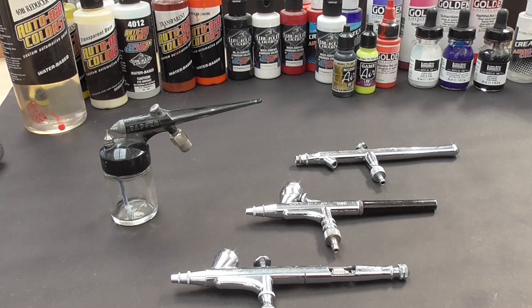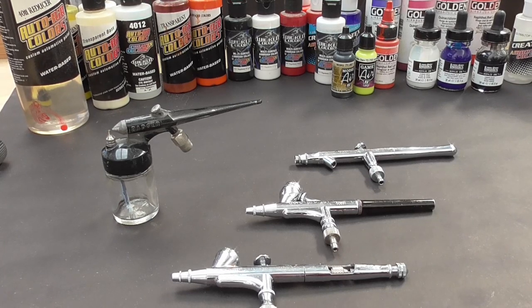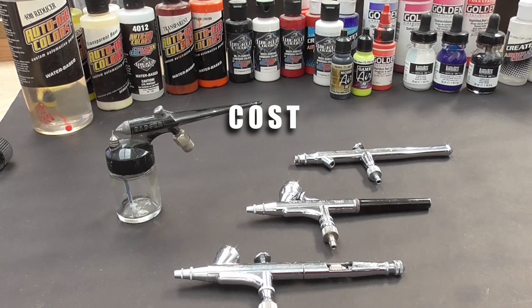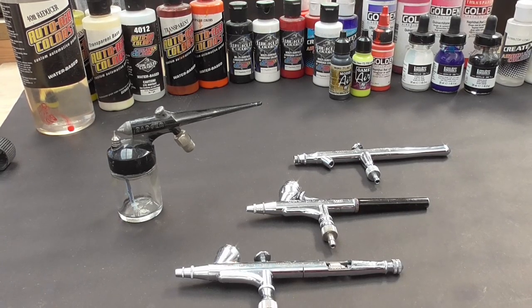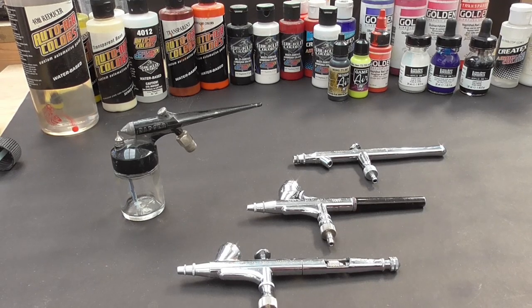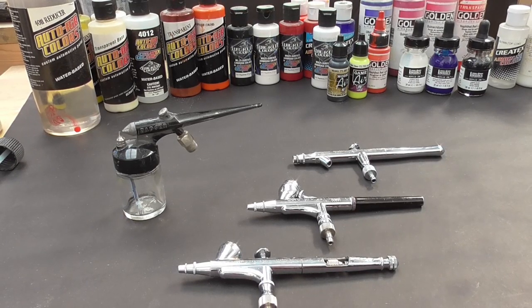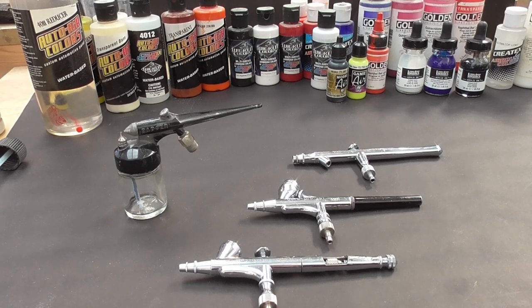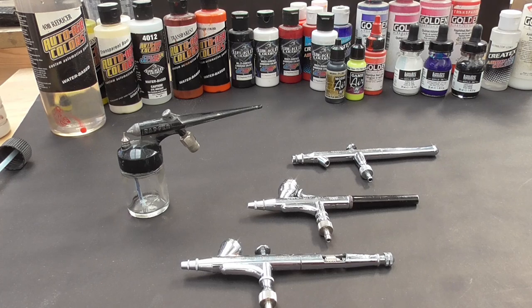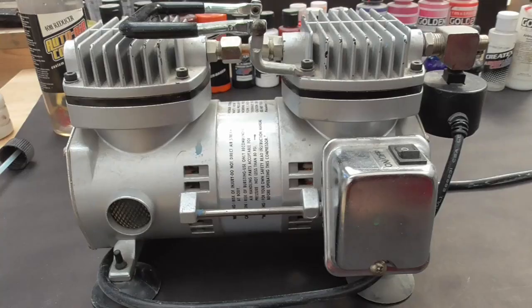I've made plenty of mistakes along the way and tried to learn from them. First off, to begin airbrushing isn't cheap — you need a bit of kit to get started, and once it all adds up you can easily be looking at a couple of hundred pounds. It's quite an investment if you're only going to use it once or twice or are unsure about it, but if you have decided to take the plunge, here is what you will need: a compressor, or an alternative source of air.